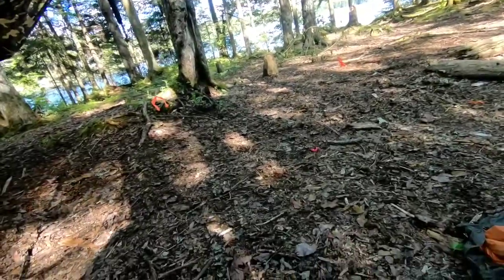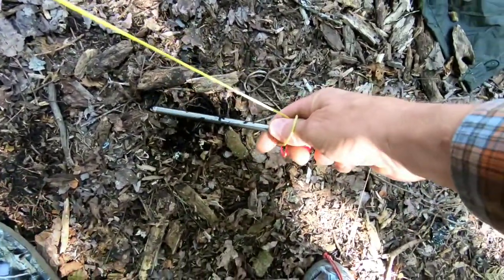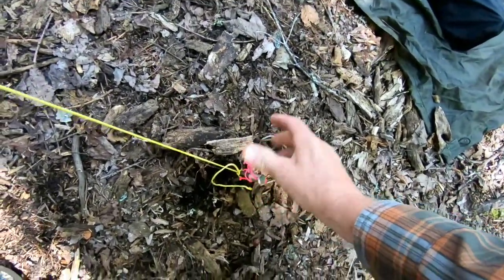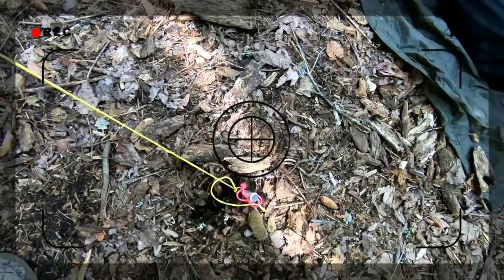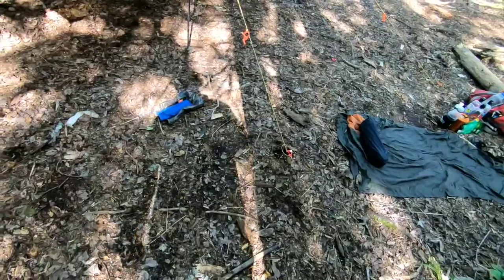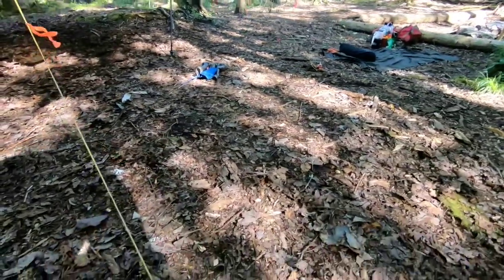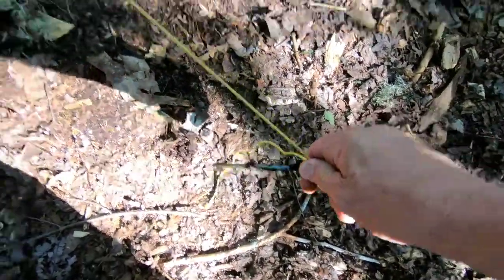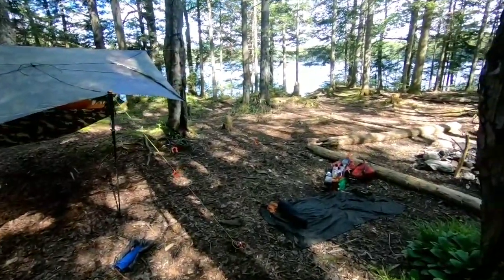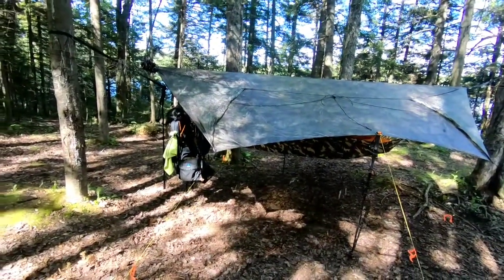The eight-inch are aluminum stakes I got from a company out of Maine — they make really light packs, I can't remember the name right now. Then on Amazon I have six-inch titanium stakes. I have both because sometimes you get into hard pan and the little shepherd hooks bend and break, plus they don't hold in peat moss. So I got rid of those and I'm really happy with these.